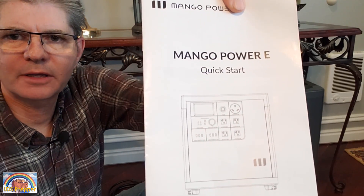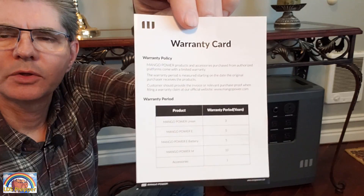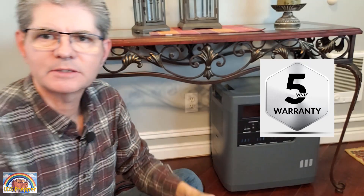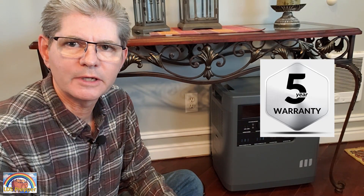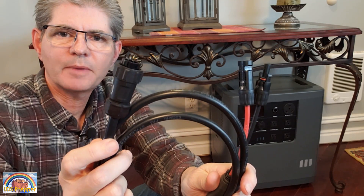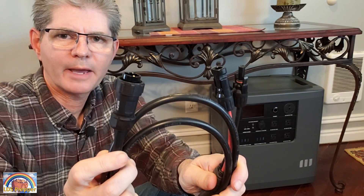In the package with your Mango Power E, you have a quick start guide — I recommend going through that, it has some very good information. You also have a warranty card showing that the Mango Power E is covered for five full years.